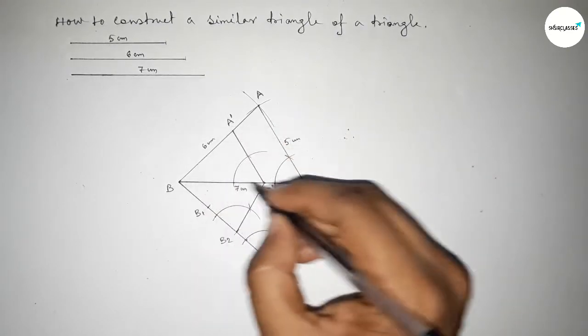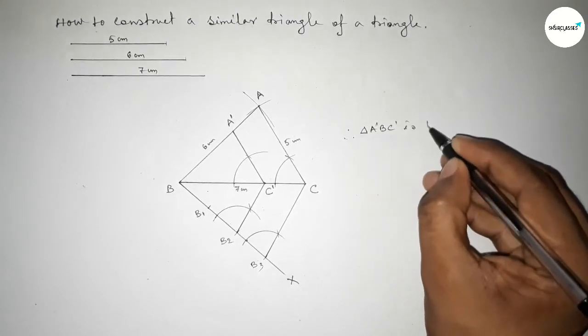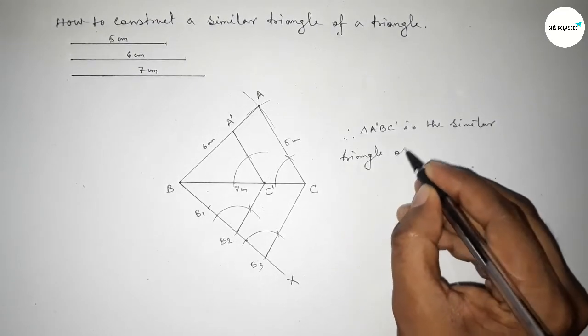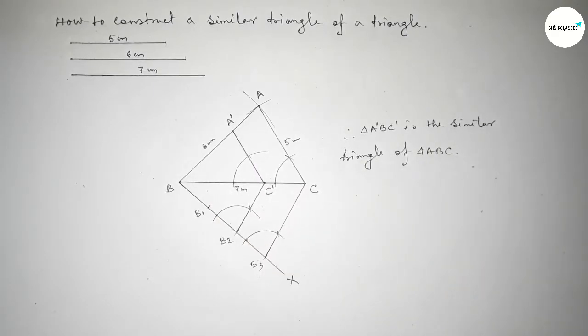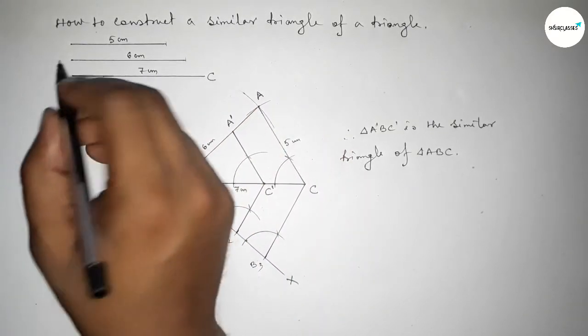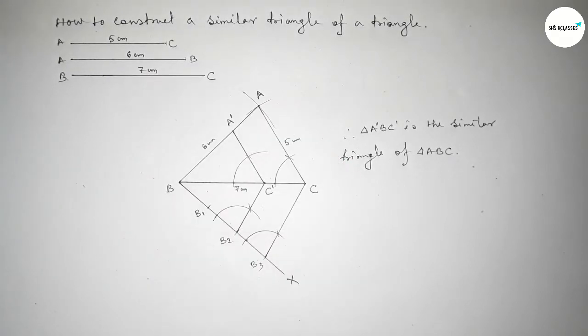Therefore triangle A dash B C dash is the similar triangle of triangle ABC. This is the process to construct a similar triangle by using compass in an easy way. This is BC line, this is AB line, and this is AC. That's all — thanks for watching. If this video is helpful, please share it with your friends, and please like, comment, and share.